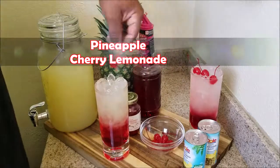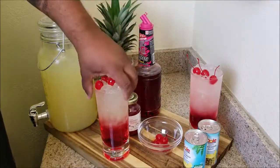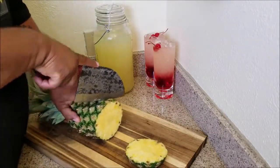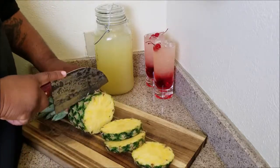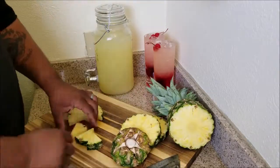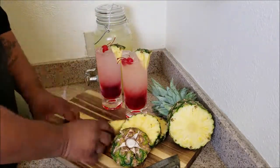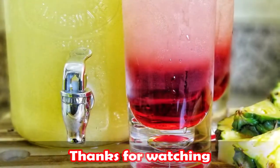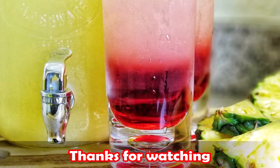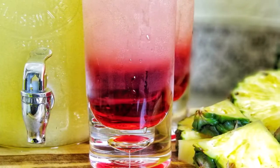And there you have it — now you know how I make my pineapple cherry lemonade, with cherries and a pineapple for garnish. Boom.